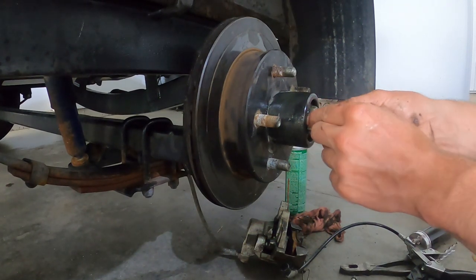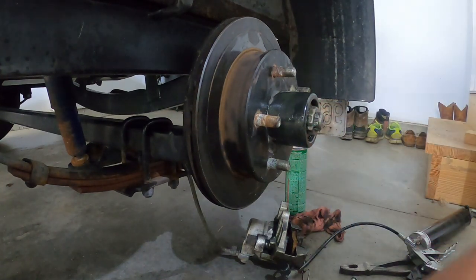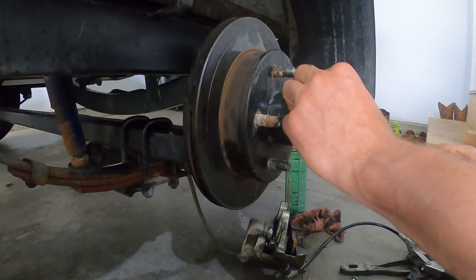Then take your castle nut and find a spot where it lines up, and you can take your cotter key and get that cotter pin in there.